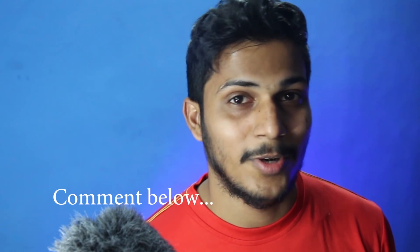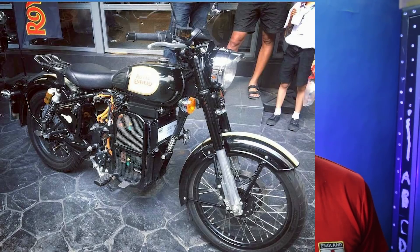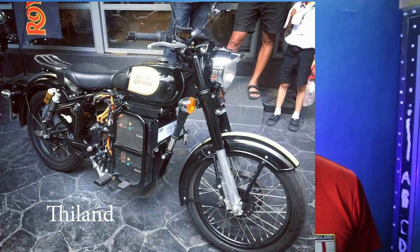Is this good for mountain rides or long trips? This bike is from Thailand — in India, there is nothing like this available.